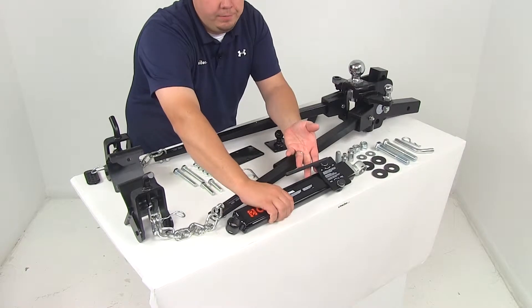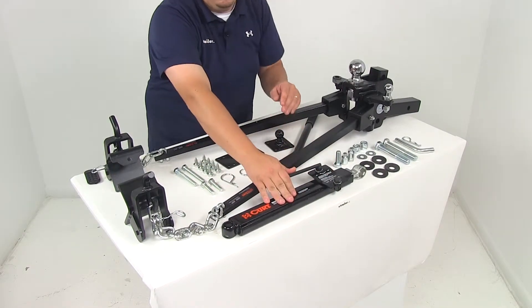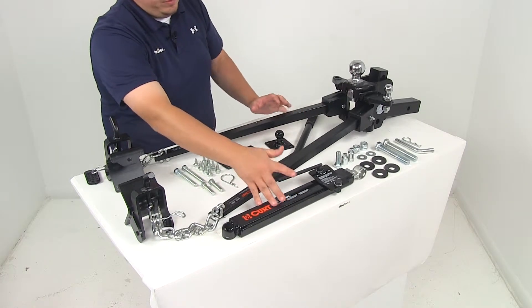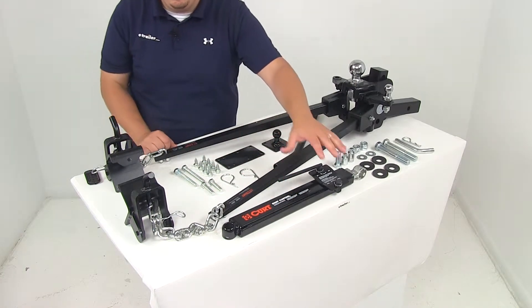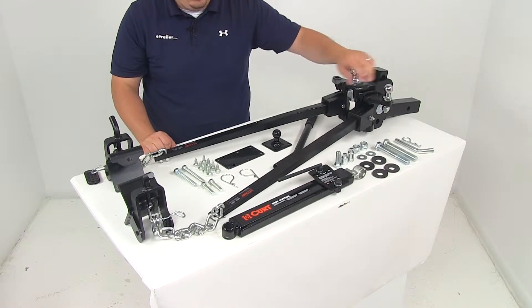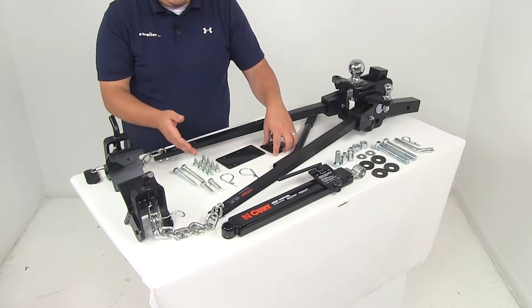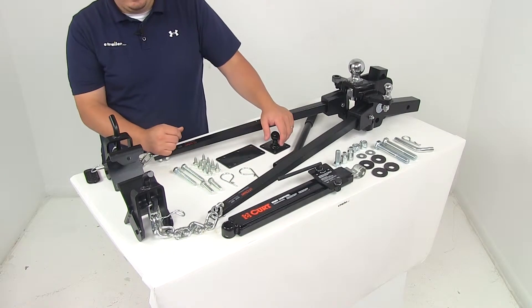The sway control system is included. With the sway control system you're going to get the actual sway control, the sway control ball, the trailer-mounted attachment ball, the spacer plate, and all the necessary hardware to get that system installed.